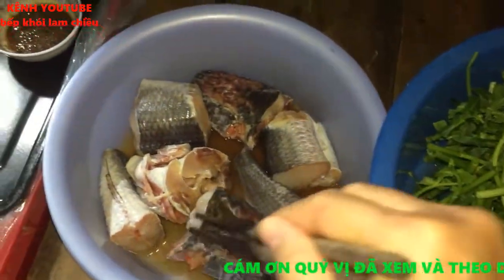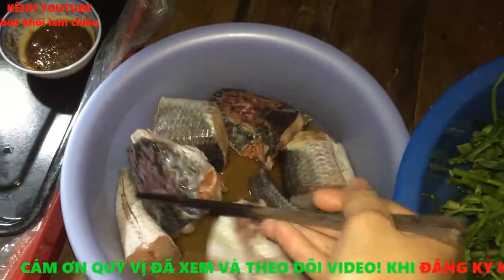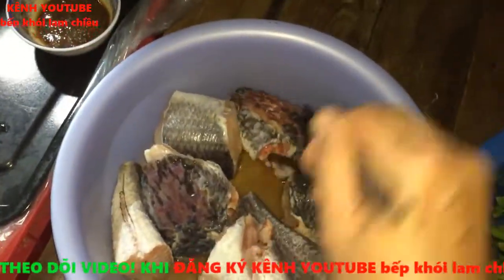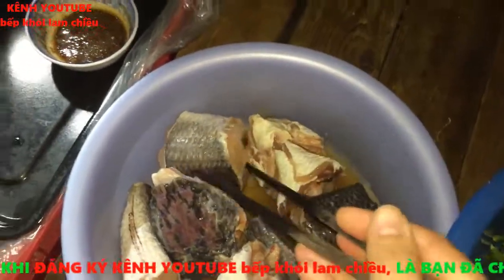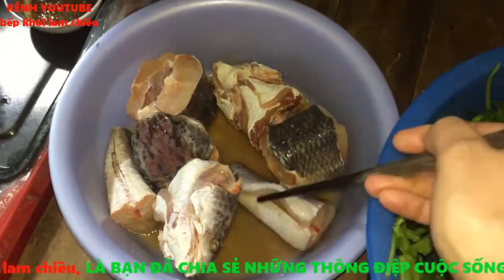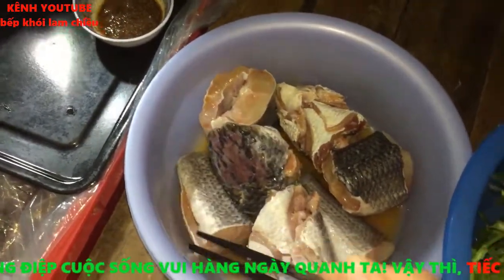Đầu tiên ở đây mình có cá lóc - người miền ngoài gọi là cá quả. Sau khi làm sạch rồi, mình ướp vào đây với một ít củ nén để bớt mùi tanh và tạo độ thơm. Gia vị nêm gồm: muối, đường, bột ngọt hoặc hạt nêm, và một xíu nước mắm ngon. Mình bỏ phần tiêu trong công thức nêm nếm.